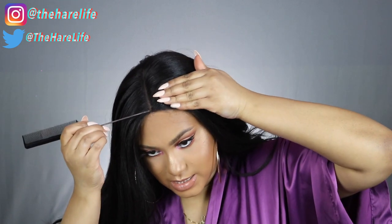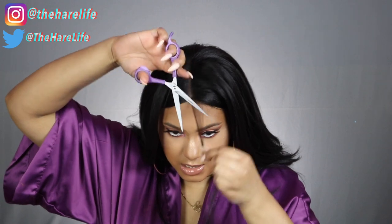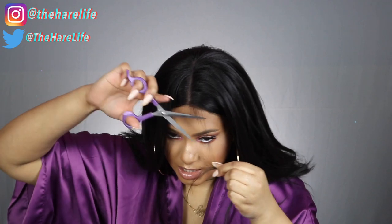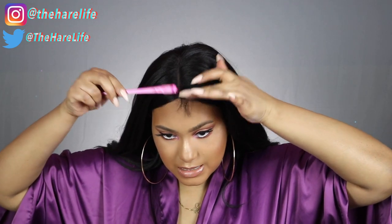Y'all know I always like to make my baby hairs using the wig hair instead of pulling out my own. To make your own baby hairs, you want to pull out a small section of hair — really really thin, as y'all can see. Then I'm just going to take my scissors and cut them so they're not too long. Then I'm gonna take my eco styler edge brush, dip the brush side in some eco styler gel, and make some baby hairs.